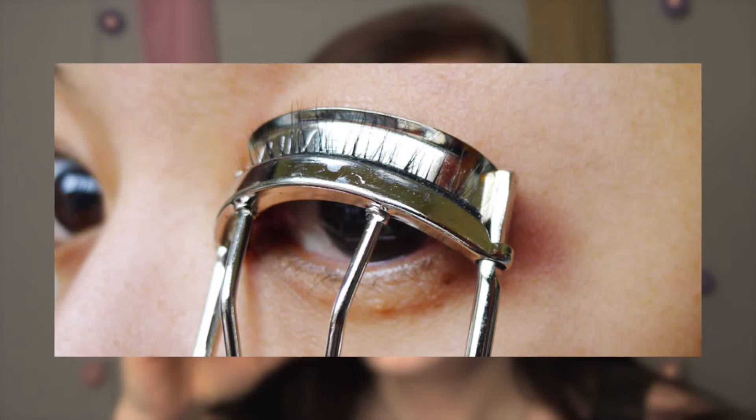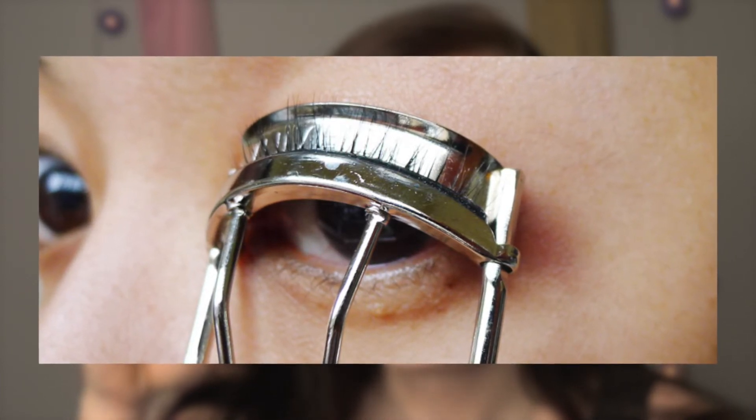Maybe a lash curler might just be the most important. If you're only going to get one of these, you're going to want to get this. I assure you this will be in your best interest. Get a good one — it's worth the money. It is almost always advised by professionals to curl your lashes prior to applying your mascara. What it does is obviously curl the lashes, but by doing that it opens them up and makes your eyes far brighter and even bigger. If we're talking feminizing the eyes, you might want to do that. Pull your lashes through the slot, get to the very base of your eyelid, and do a nice firm squeeze for just a few seconds.